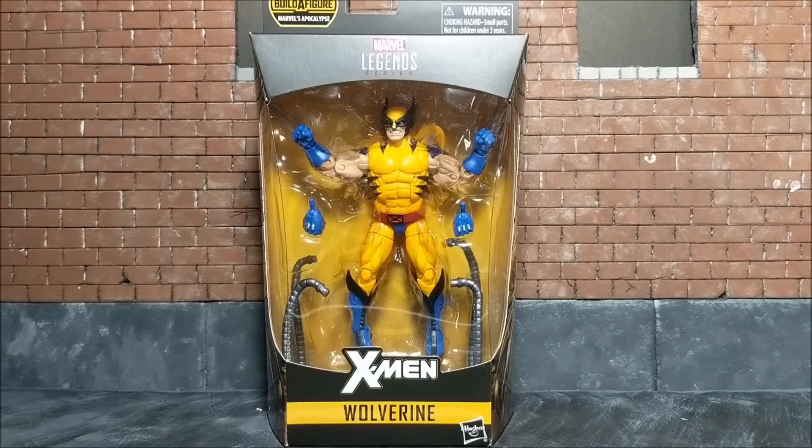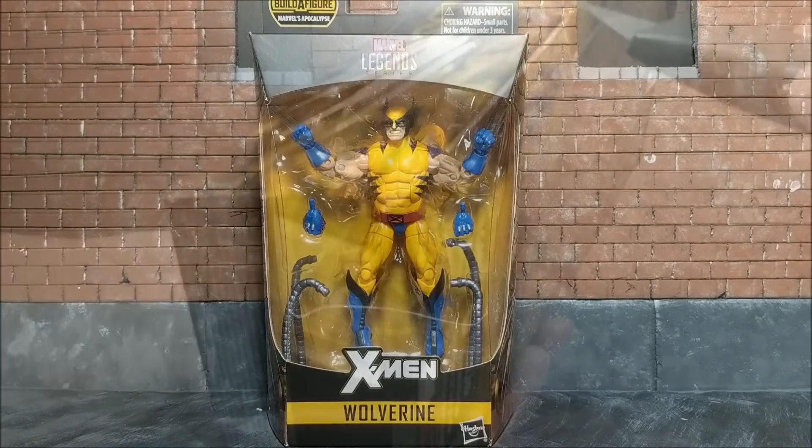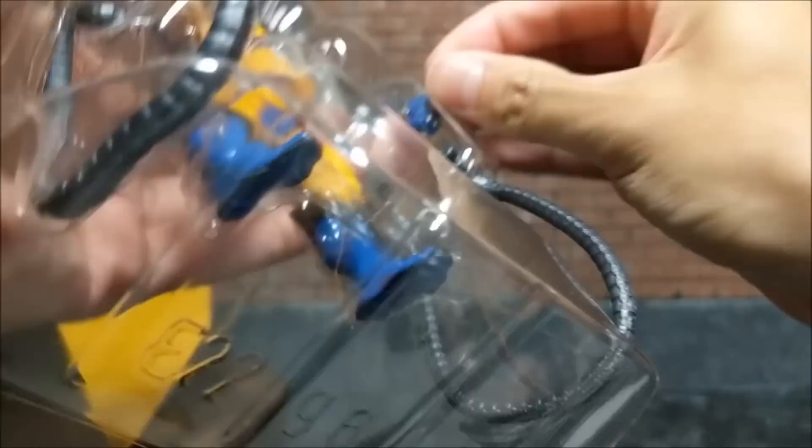This is the most hyped Wolverine in recent memory for me. I'm going to open this up and see if he lives up to the hype, so stay tuned for a relatively in-depth review.